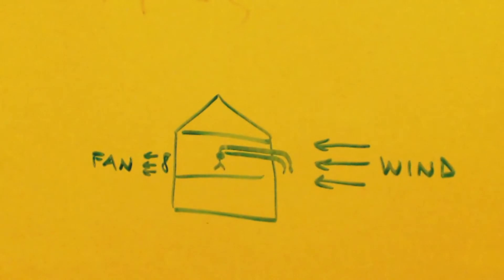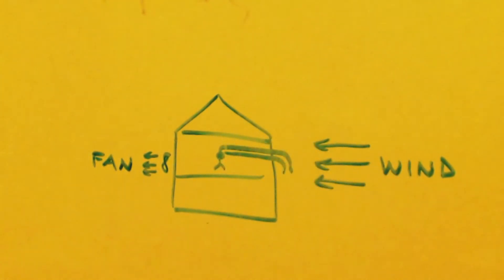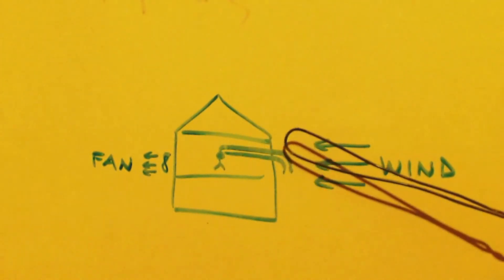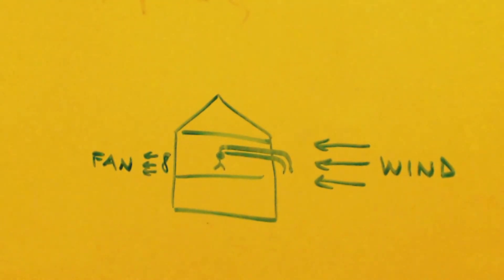If you have a fume hood but you're working with something terrifying like hydrogen cyanide — where you only need a few molecules to kill yourself — you can run the hoses to the other side of the building outside, opening a window just a crack to get the hoses out, then stuffing towels in the crack. If you have a multi-story building, you can drape the hoses all the way down to the ground. The higher you go, the windier it is, so fumes disperse even better.